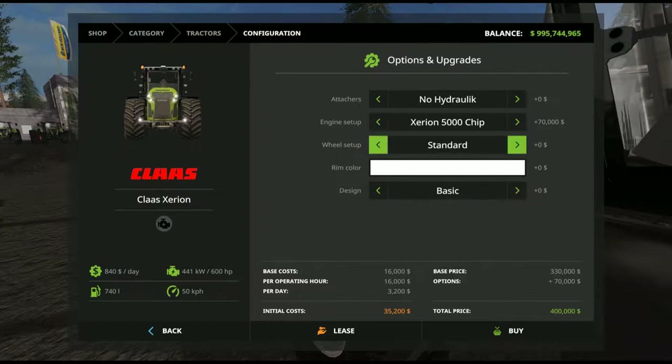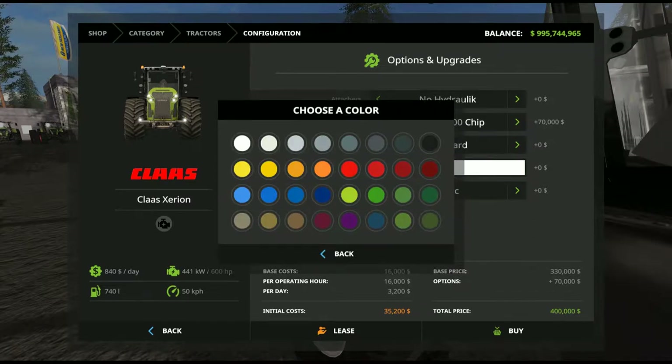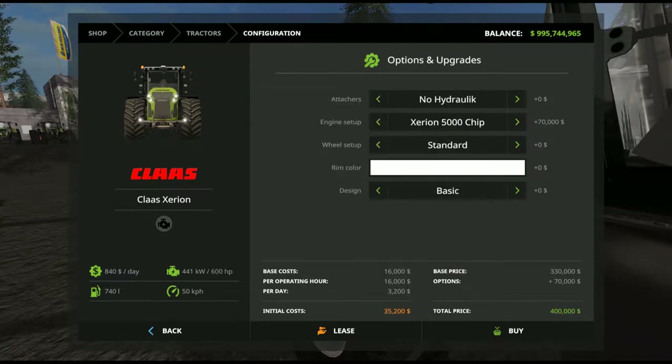Wheel setup — not much different to the others, but there is one new inclusion: standard, wide, Michelin, narrow twin wheels, and twin wheels. Rim colour has a full colour spread available. Under design, there is no single main colour for the tractor — instead you have a basic design, grill, black, black version 2, red, red version 2, white, white version 2 — eight different versions available through there.